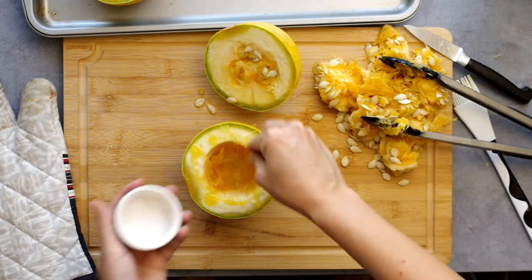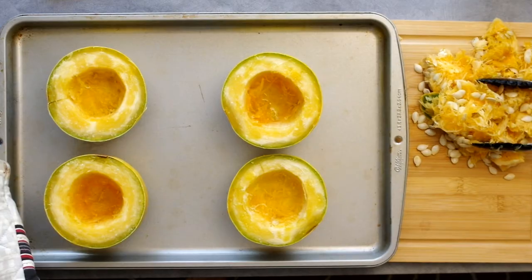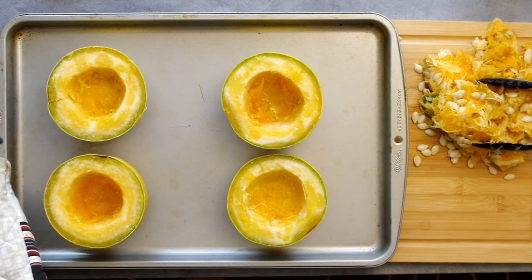I drizzled olive oil on the insides and sprinkled a little salt for flavor. You'll also notice how small my squash are — I thought using smaller squash would be easier to handle than one giant one, again just for that whole cutting-something-round thing.